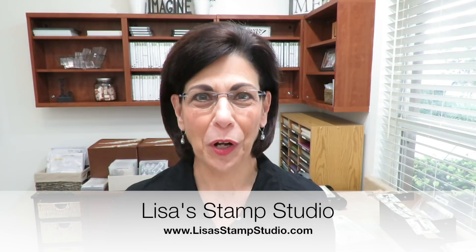Hi everyone, I'm Lisa and welcome to Lisa's Stamp Studio. Our card today is featuring the brand new holiday catalog stamp set called Country Home. If you like that farmhouse and fall country look, this stamp set is going to appeal to you. In fact, the entire suite of products is going to appeal to you. I'm going to give you a lot of tips along the way for clear block stamping to create fun backgrounds for your cards.